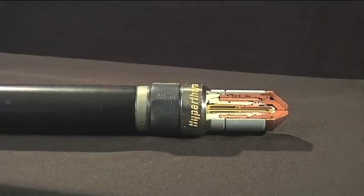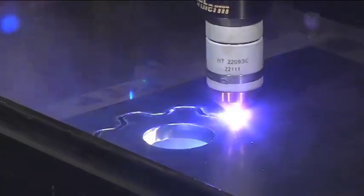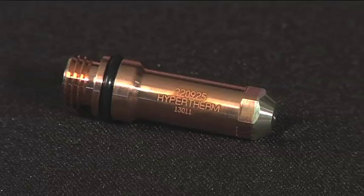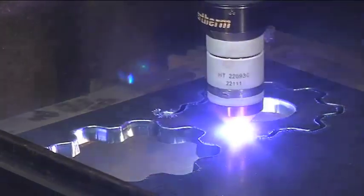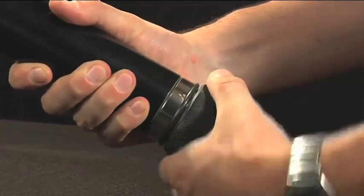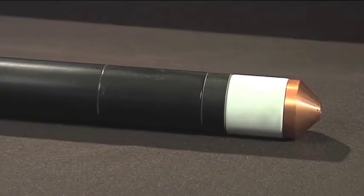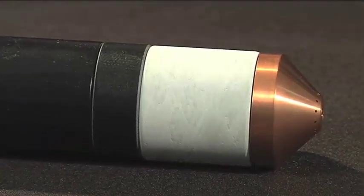The new retrofit torch design delivers higher productivity through faster cutting speeds and longer consumable life. The longer consumable life is a benefit delivered through silver plus electrodes. Silver on the front end of the electrode provides better cooling of the hafnium and dramatically increases the overall consumable life. Now with a quick disconnect torch and an easy alignment feature it is even faster to change out the torch in your high productivity environment. The Hyper2000 is also available in a straight torch configuration to mount easily on punch press tables and applications.